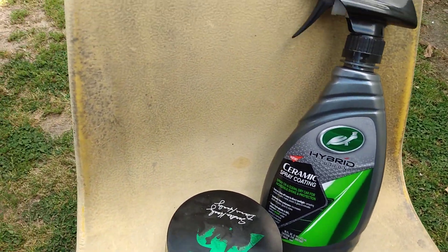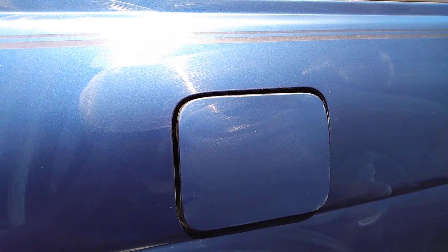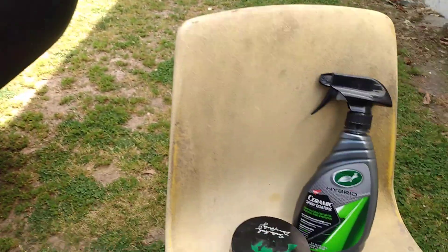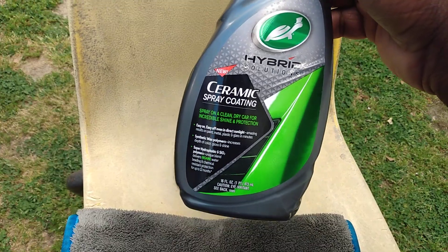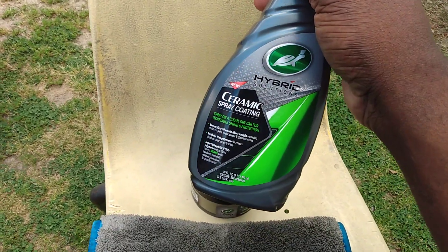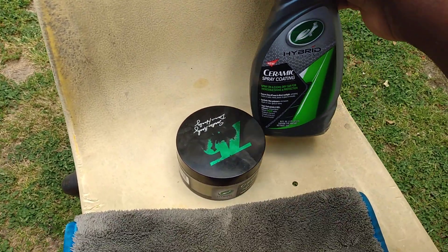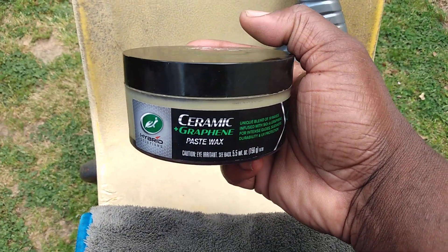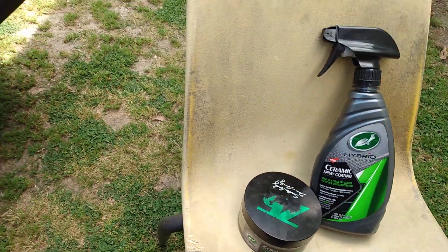You can use it in between washes. The reason I recommend the ceramic spray coating is because it's so easy to apply. I already got the ceramic graphene paste wax applied on the panel here to save time. When you top it with this spray coating product, it's just going to be easier to apply on the hood, fender, or whatever than a paste wax. Basically you only need the paste wax once a year since it lasts a year.